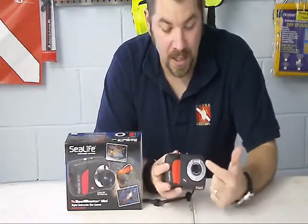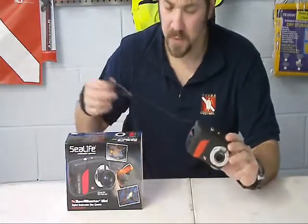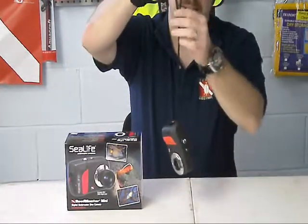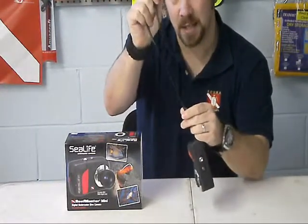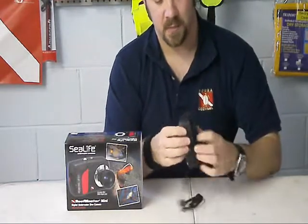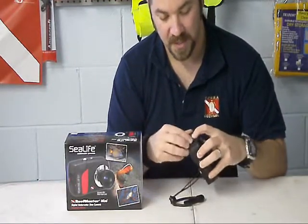This camera does come with a wide angle lens that pops on — it comes in the box with the camera. It also comes with a very nice lanyard. You can either wrap it around your wrist or it even has a clip that you can put on your BCD.